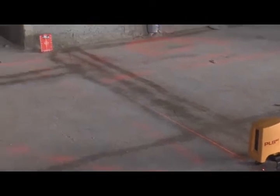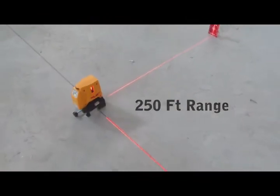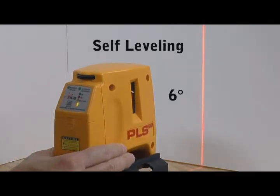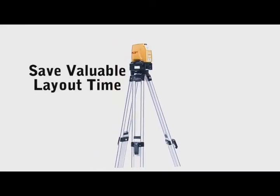The PLS-90 is easy to use with a working range of 250 feet, a battery life of up to 30 hours, and a self-leveling range of 6 degrees. Use the laser on the ground or on a tripod. Save valuable layout time.